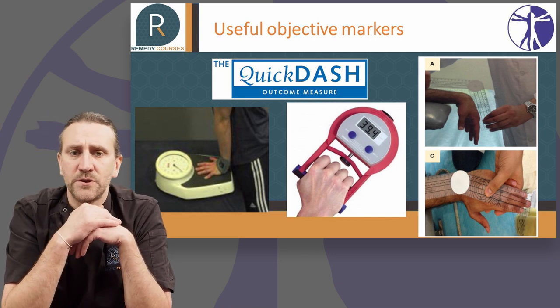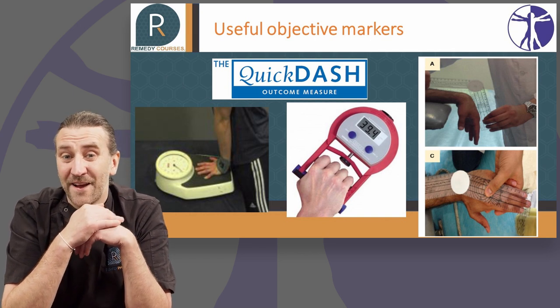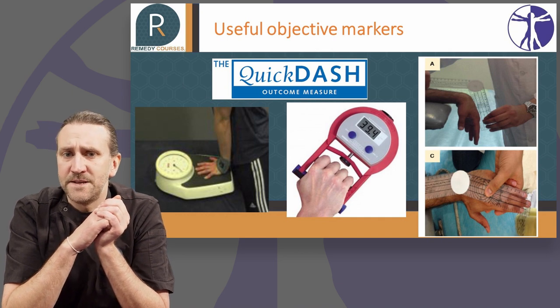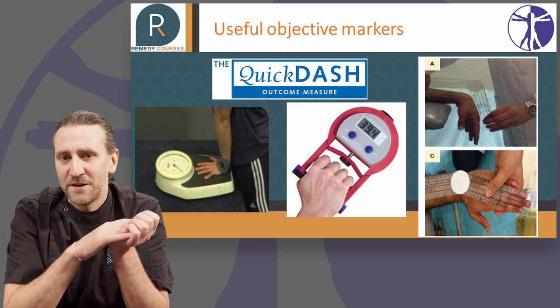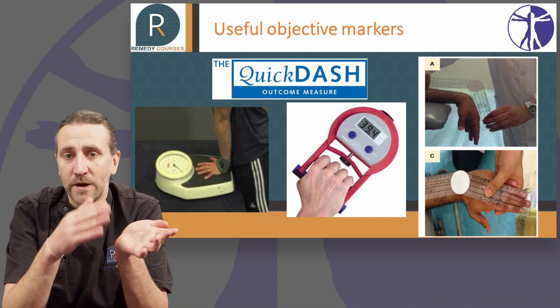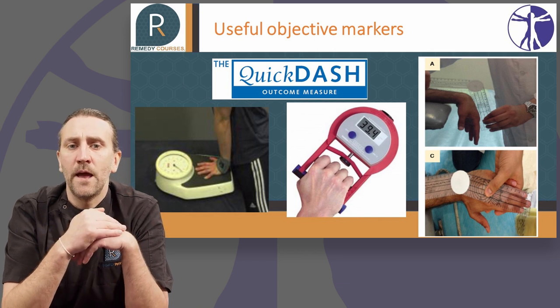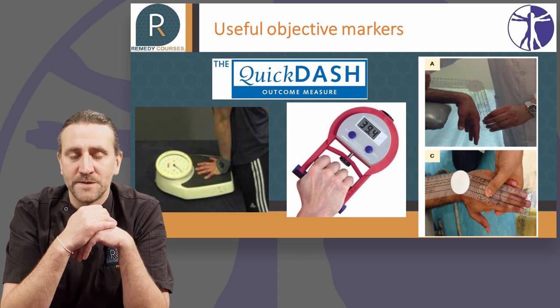If I've got a patient with a complex hand problem, the first thing I might do is the Quick DASH score, but I'll be careful not to do it every single session. I'll do it on the first session, set them up on some rehab, maybe see them every couple of weeks for six weeks, and then at six weeks revisit this and the objective markers to see whether their objective scores and functional scores match against what they're telling me.